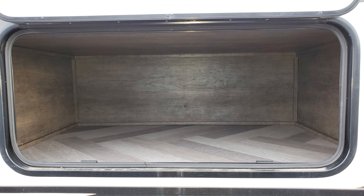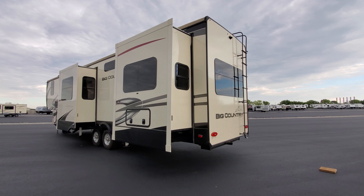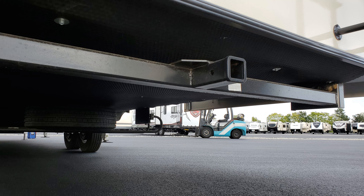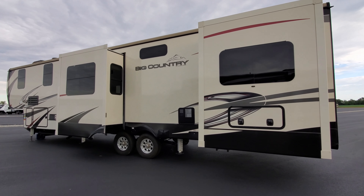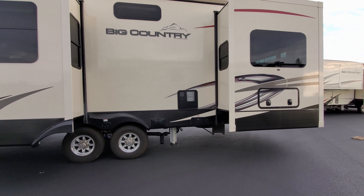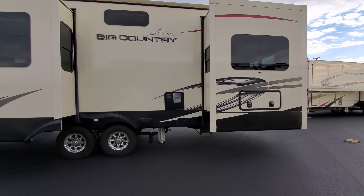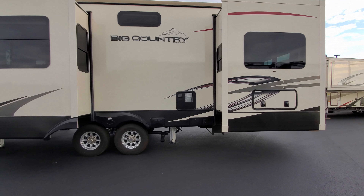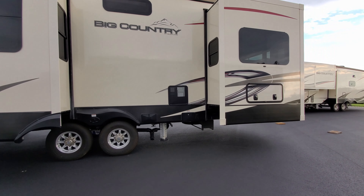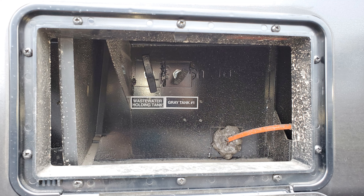On this side of the RV is a baggage door under the bed for extra storage, with magnetic holders to keep the doors up. There's also a two-inch hitch receiver on the back for a luggage or bike rack — not meant for towing a boat. The gas/electric water heater is here, along with a powered cord reel feature: push a button to roll it up, pull it out to extend.